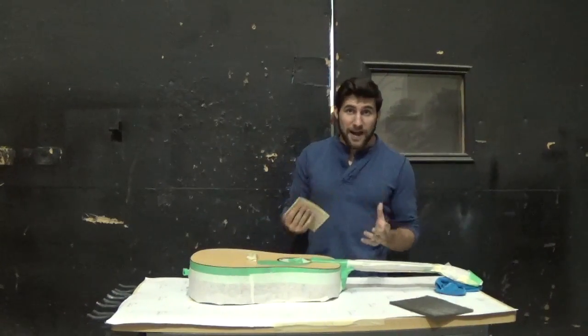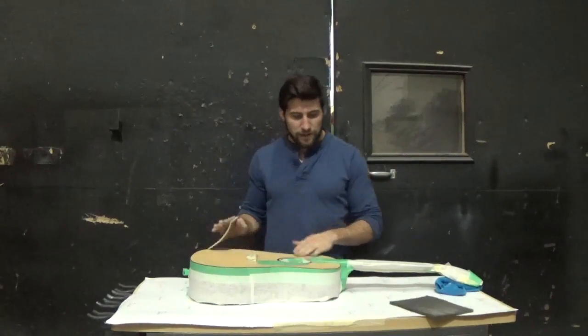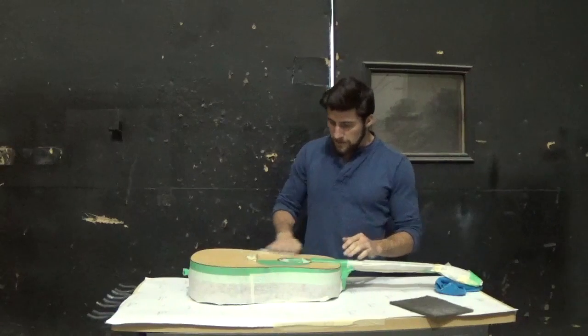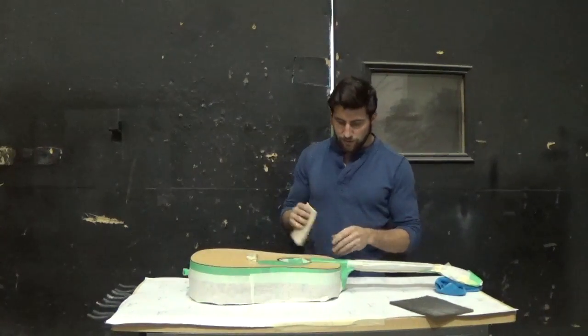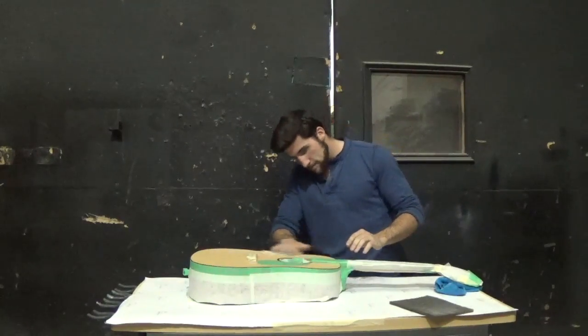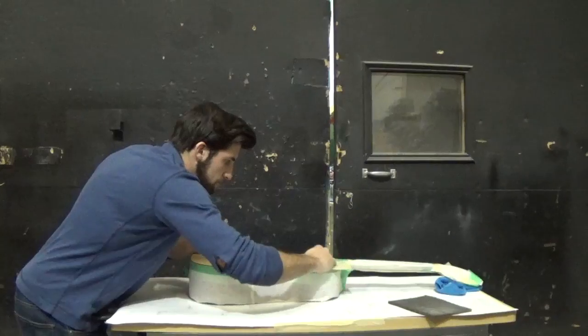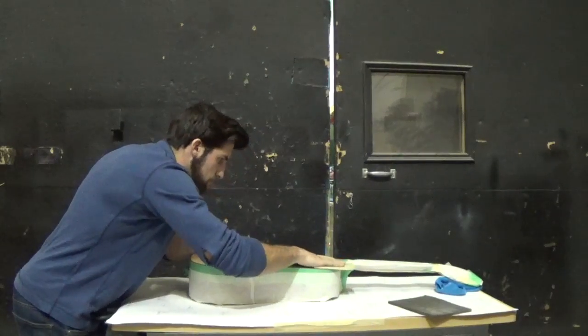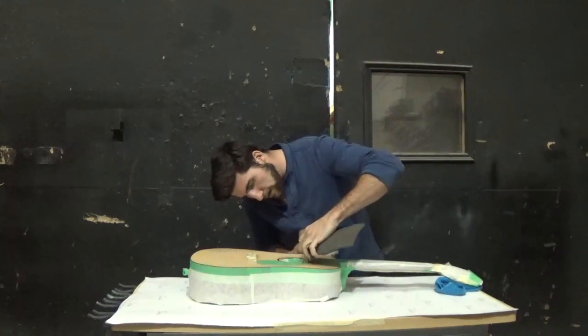You'll notice again that I'm doing this by hand. I'm not using an orbital sander because I'm not trying to take finish off — the finish is right in there. I'm just trying to make sure that my paint has something to grip onto. And now onto my scotch brite for these areas that are tougher to get to.